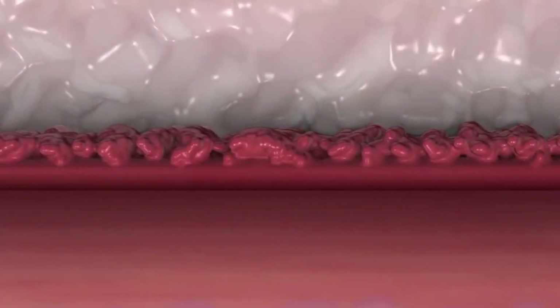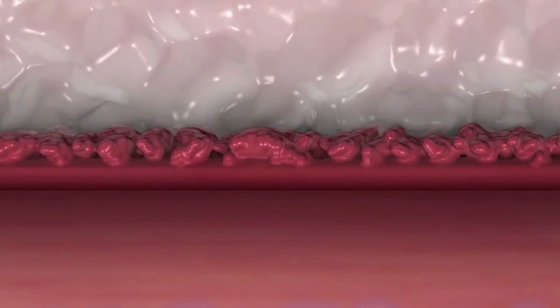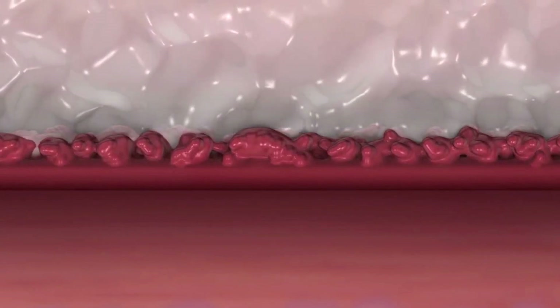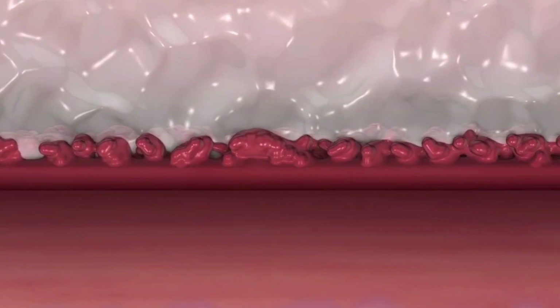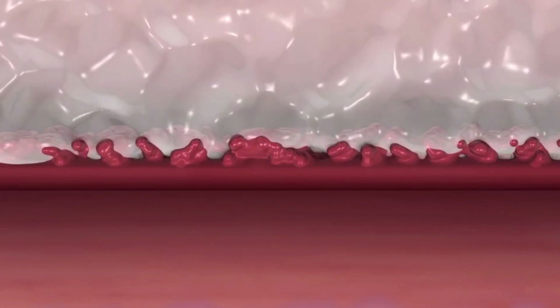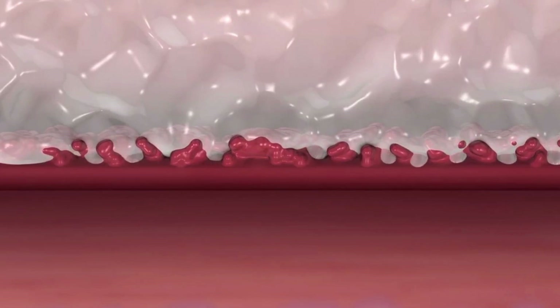The grip tip consists of two PEG components. Once the grip tip enters the tissue tract, the body's temperature and pH level causes these two PEG components to react and cross-link. As the cross-linking occurs, the grip tip softens and interlocks with the contours of the vessel wall, effectively gripping the artery and providing active closure.